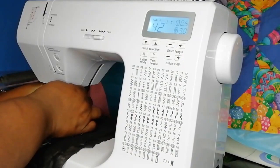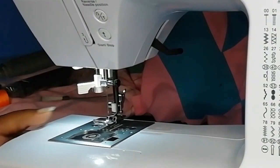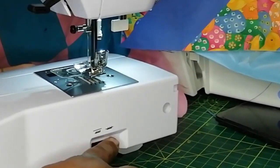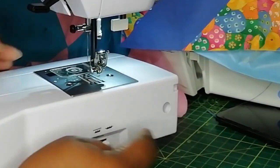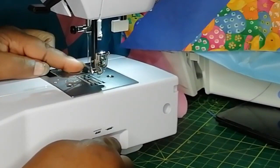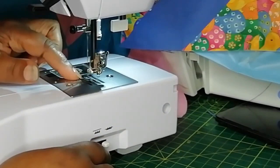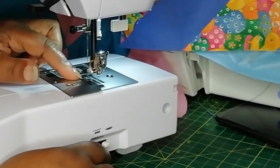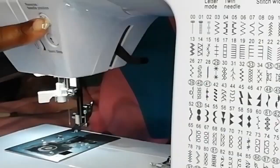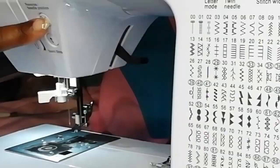Going back to the feed dog — for free motion sewing you would need to lower the feed dog. This is the lever: when it's on the left the feed dog is up. I'll push the button here and the foot slides off so you can see — the feed dog is up at the moment. When I push the lever to the right the feed dog goes down. To put it back, push the lever to the left, but as you notice the feed dog hasn't come up yet. To bring the feed dogs back up you need to either use the hand wheel at the side, or use the up and down button — you can hear it click into place.